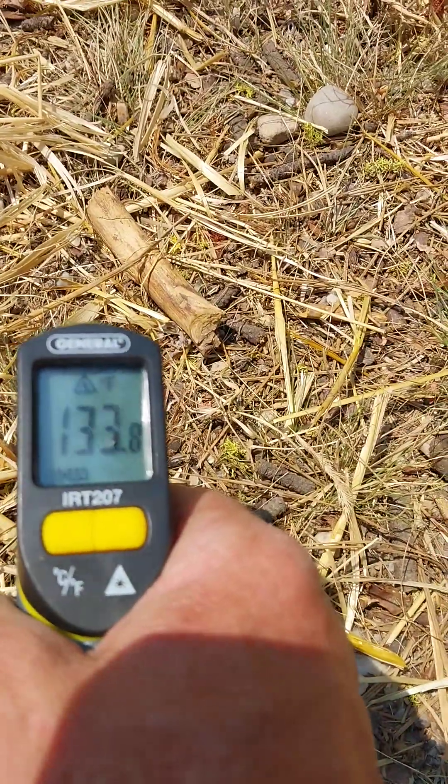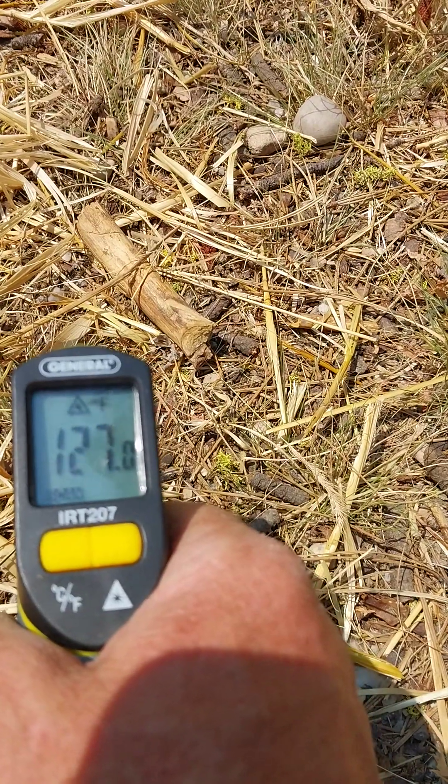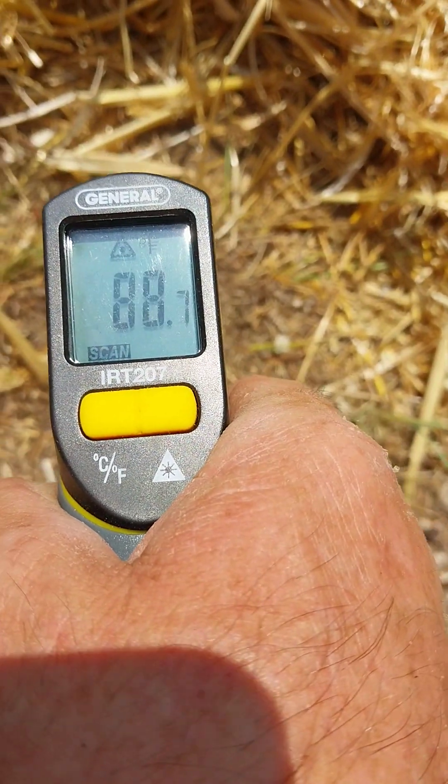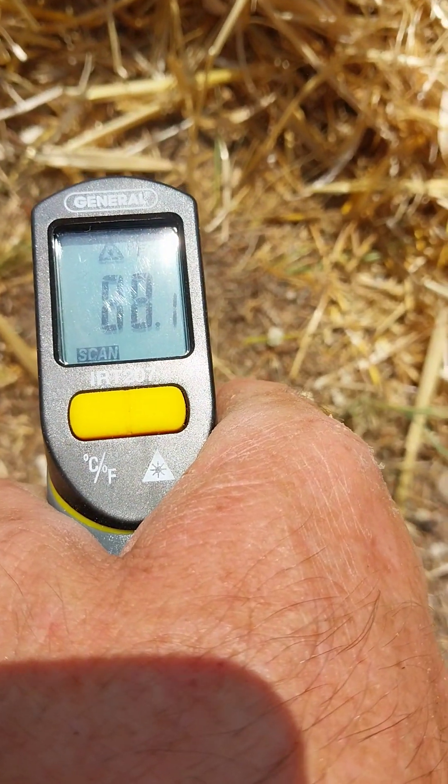The plants are reading 130 degrees, 128 degrees. Now there's some straw and mulch — we move over here and look at that: 87, 88 degrees. So that's a huge difference in just a couple of inches, simply from straw.